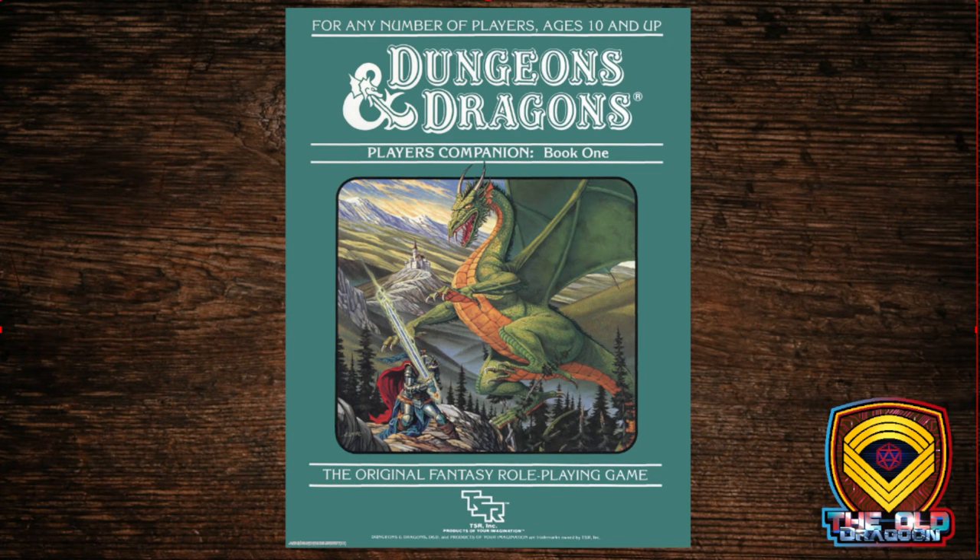Welcome back to The Old Dragoon. We made some adjustments to the volume and the credit intro, so hopefully it won't be as loud as some of the commenters said — let us know. Tonight we're going to be moving on in the BECMI Basic Expert Companion Masters Immortals version of D&D.